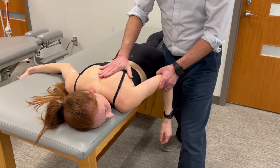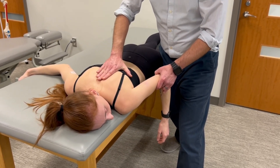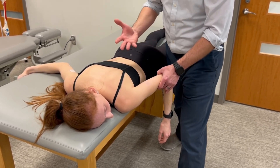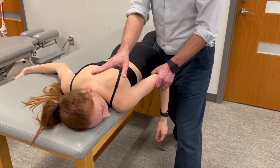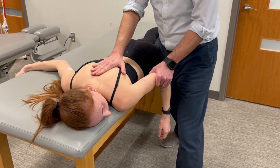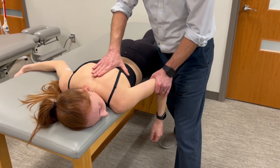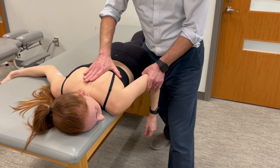Now I have the inferior angle of the scapula in my first web space. My direction of force is going to be like this — I'm pushing into abduction and upward rotation, which is the opposite muscle action for the rhomboids. Most of my force is through my right hand. I'm monitoring for the scapula to break with my right hand, but I'm also using my left hand at the distal aspect of the humerus for a little extra leverage to try to break the scapula into that upwardly rotated and abducted position.